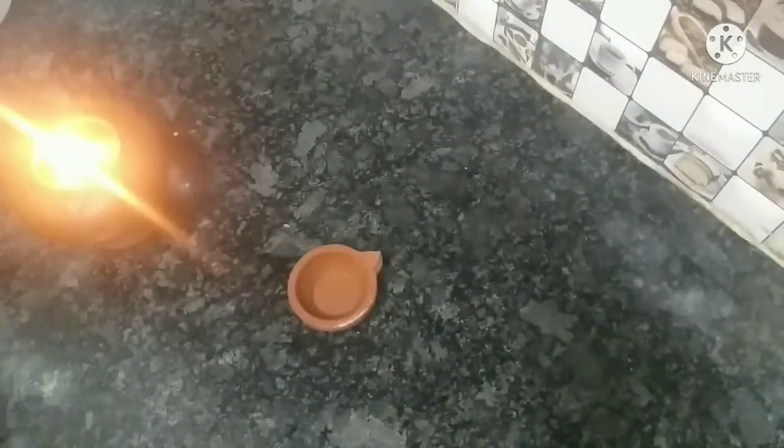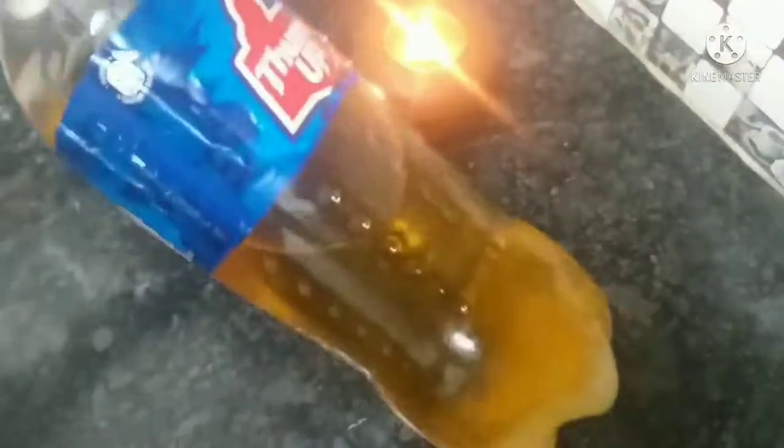I'm going to use plastic bottles and use it. This is a temporary solution if you need water and you can use it. I'm going to try it with the oil to make a 2.5 liter bottle.